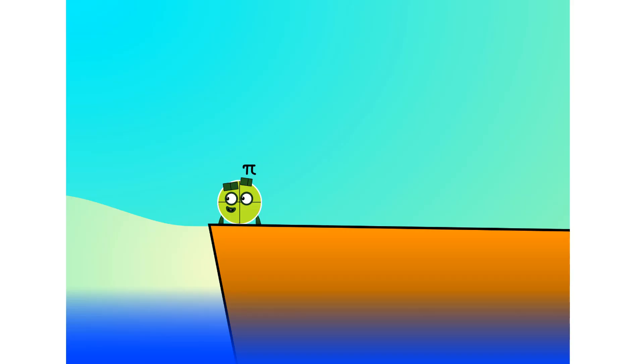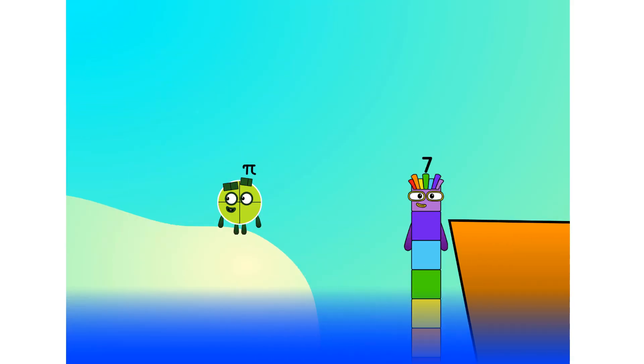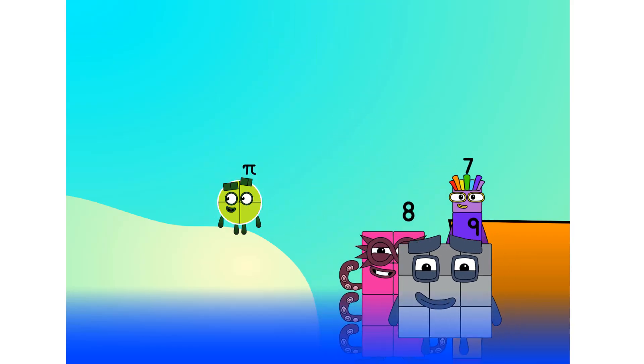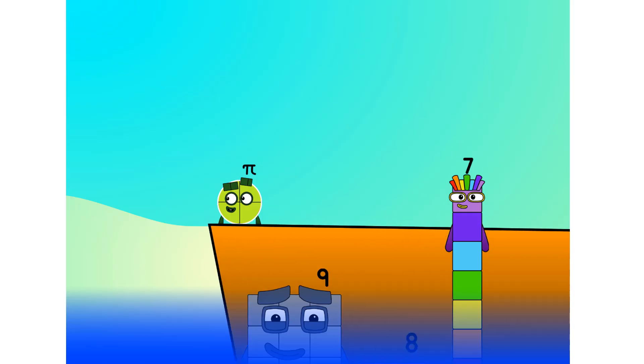All right, me hearties, into the boat you go. I have Rupert. 40 numbers — number 0, 1, 2... move along, lads. 3, 4, 5, 6, 7. Step lively! 8. Smartly now, move along — 9. Blow me down, numbers overboard! Hang on, lads.